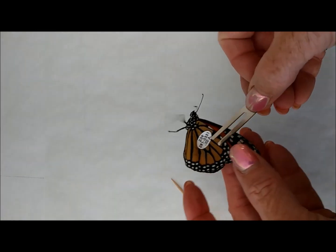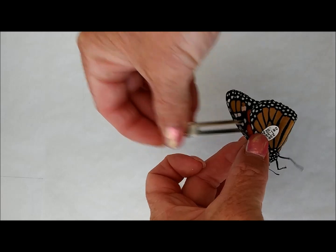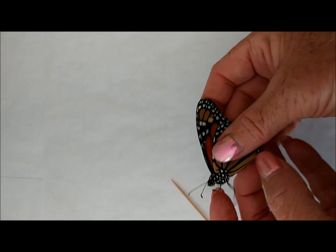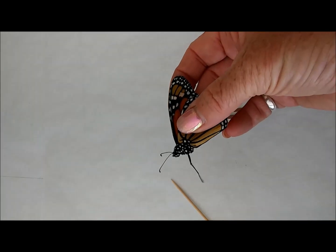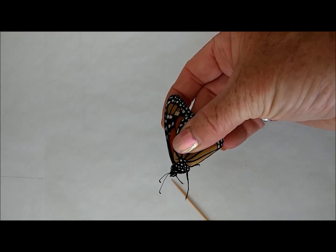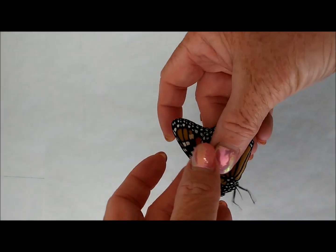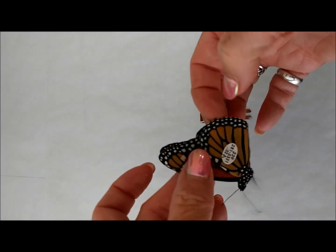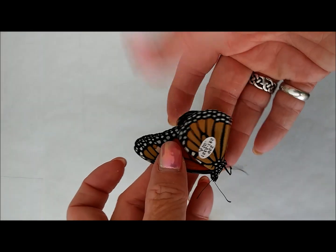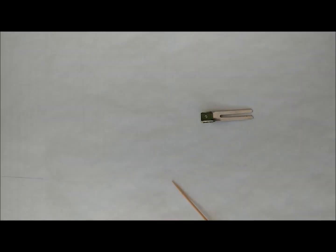Now you can lift your butterfly up at this point. I like to take the clip off — this makes it a little easier. You're going to press your tag. I count to ten. I'm just squeezing gently. And there you go — your tag is on. Now your butterfly is ready to be released.